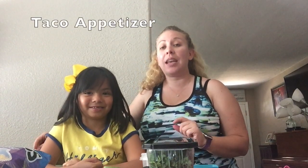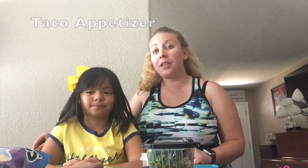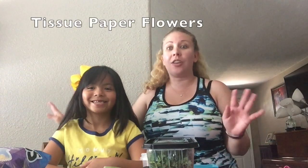Hi guys, and happy Cinco de Mayo! We're going to show you two great amazing things for this holiday. We're going to do a taco appetizer that's great for parties, any holidays, things like that. We're also going to make tissue paper flowers that you can decorate your whole house with.